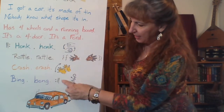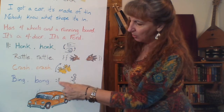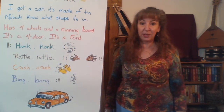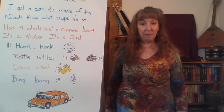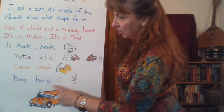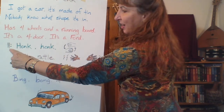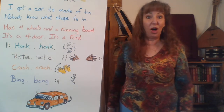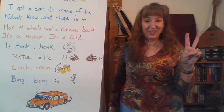After bing, bong, there's a funny symbol — two dots and two lines. That means repeat: go back and do something again. We don't repeat back to the beginning. In this case, we repeat back to a mirror sign just like it right here. So the honk, honk, rattle, rattle, crash, crash, bing, bong — we do all of that two times.